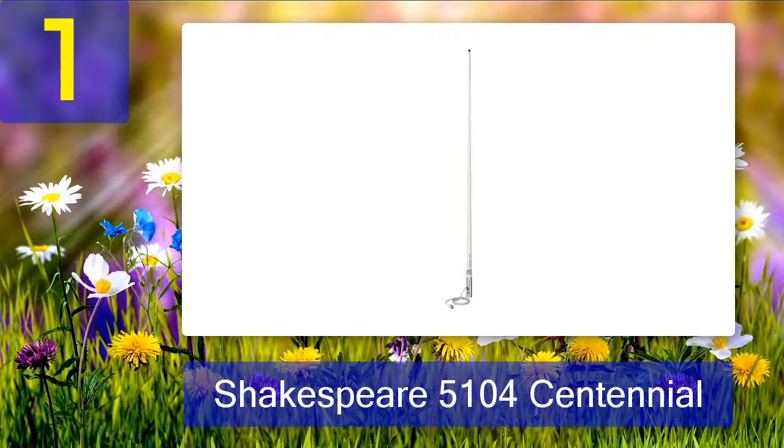It may not pick up transmissions from very distant boats, but the Shakespeare 5104 Centennial makes sure that you get just the transmission you need in a crystal clear manner.